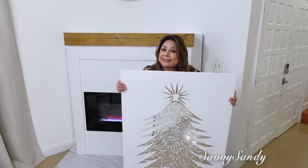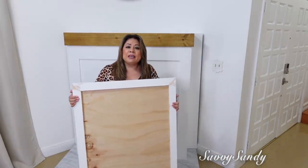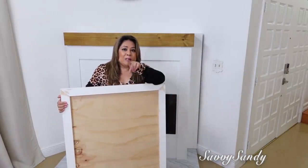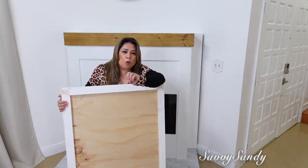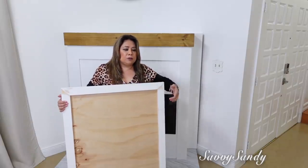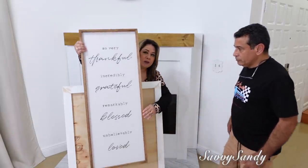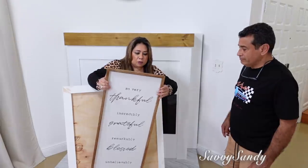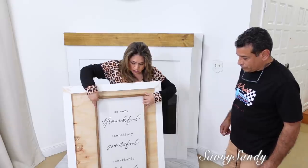Seguimos entonces con la decoración de la chimenea. Para eso voy a usar este mismo cuadrito, ¿se acuerdan? El cuadrito de siempre de navidad. Le quité la corona por la parte de atrás, la cuerdita y todo. Entonces en la tienda Burlington encontré algo para ponerle acá — yo quería como algo de hierro o algún mensaje bonito. Encontré este cuadrito que me costó 19 dólares y tiene un mensaje súper precioso. Entonces mi esposo me lo va a poner aquí en el medio con unos clavitos.